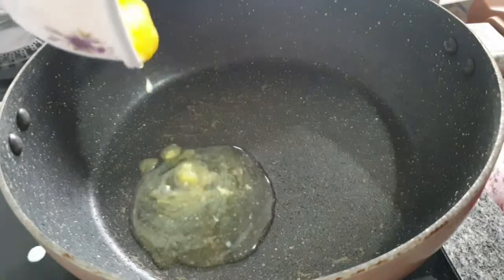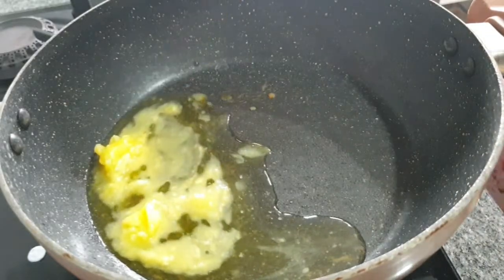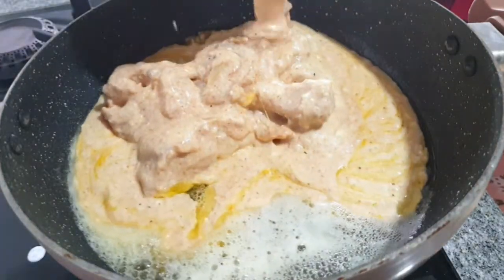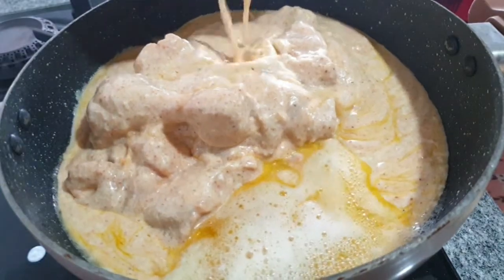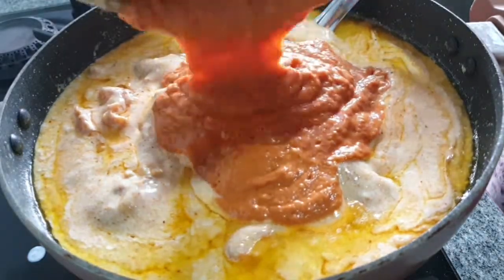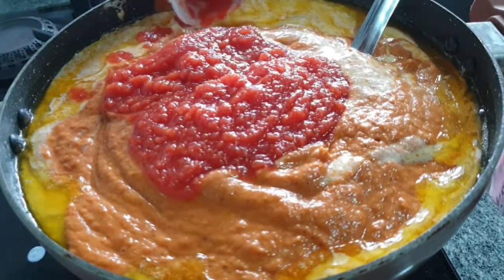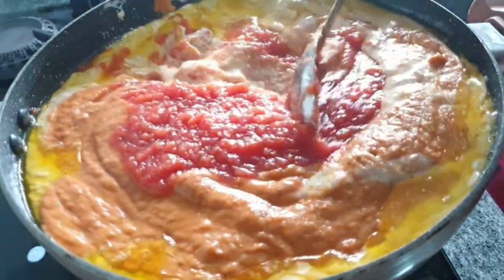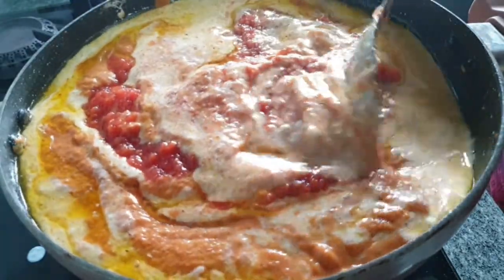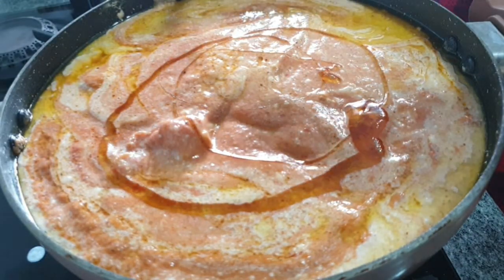Now let's begin the main cooking. In a deep-bottom kadai, add in some coconut oil as well as butter. Add in ginger garlic paste, the marinated chicken with all its marinade ingredients, the blended tomato mixture from the blender, and the homemade tomato puree. You can also use store-bought tomato puree, but I prefer to make it at home. Combine all of them together.